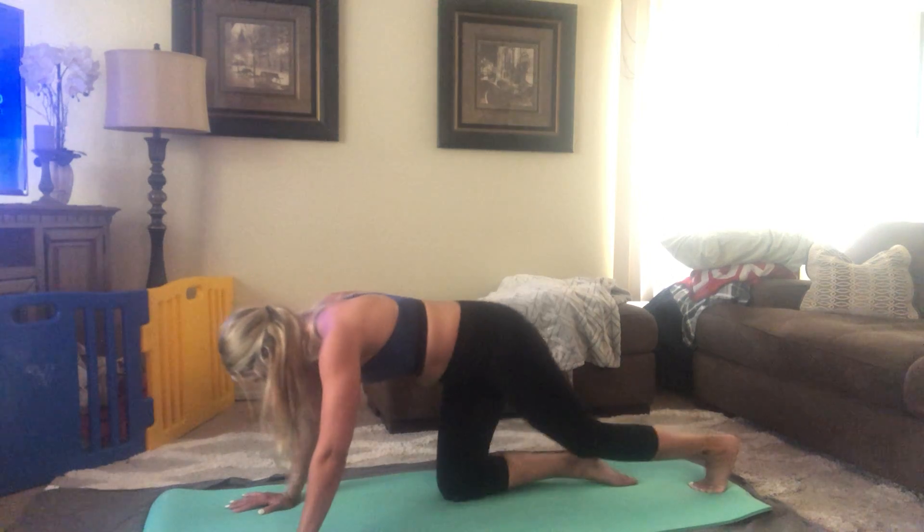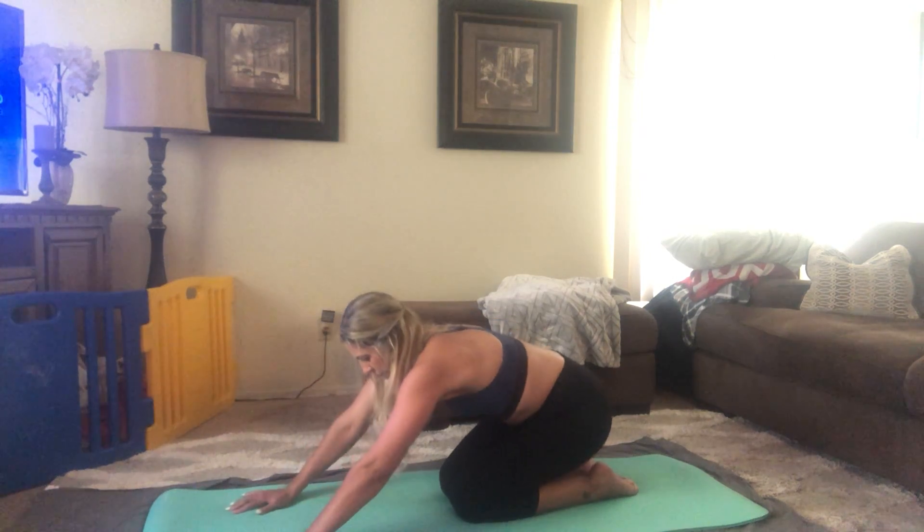Rotate back. Bring the knees down to the mat and just finish with another shelf stretch here.